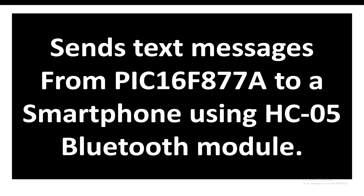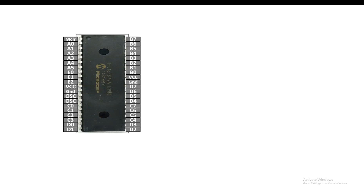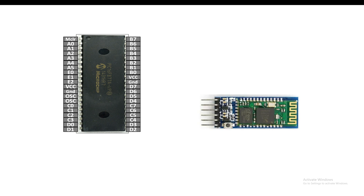Hello guys, welcome to Learning Microcontrollers. In this video I'm going to show you how you can send a string or text message from a PIC16F877A microcontroller to your smartphone using the HC05 Bluetooth module. This is our PIC16F877A microcontroller — 40-pin DIP version — and this is our HC05 Bluetooth module with six pins.